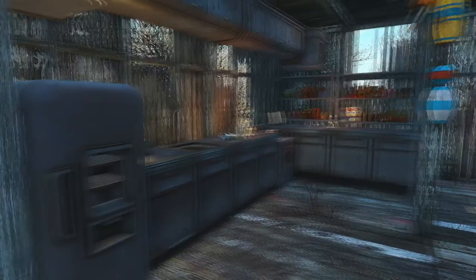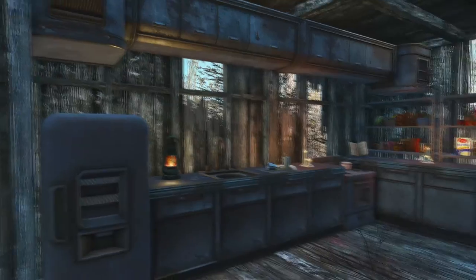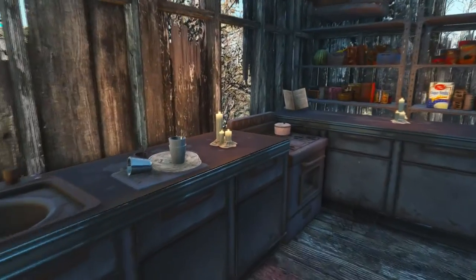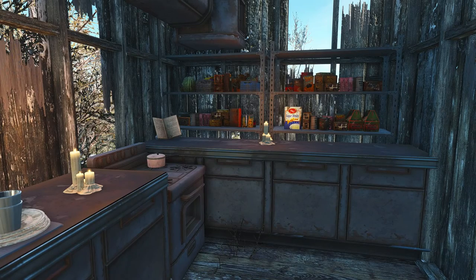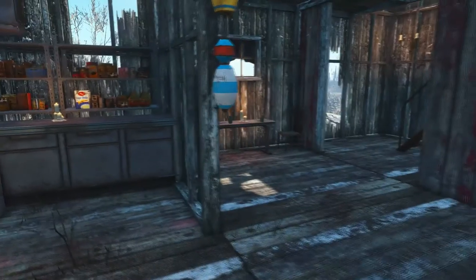And then with the kitchen we have all kinds of counter space, shelves, refrigerator, stove — all that good stuff. Dirty dishes up on the counter, candles for lighting, and of course all of the food and goodies stacked on the shelves behind there.